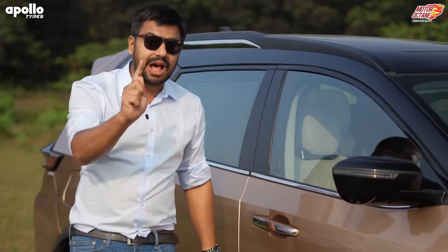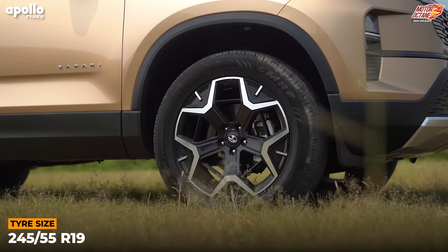One thing that has changed and has to be pointed out: the top-end now comes with 18-inch tires, not 19-inch tires. Tires are very important because road grip is very important. If you don't have grip, you will have no performance, and you will also compromise your safety. Every SUV needs to have a big driving experience.